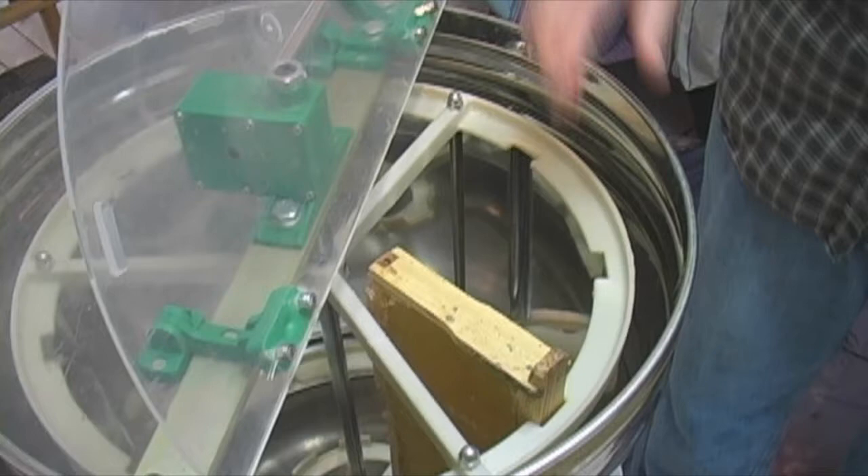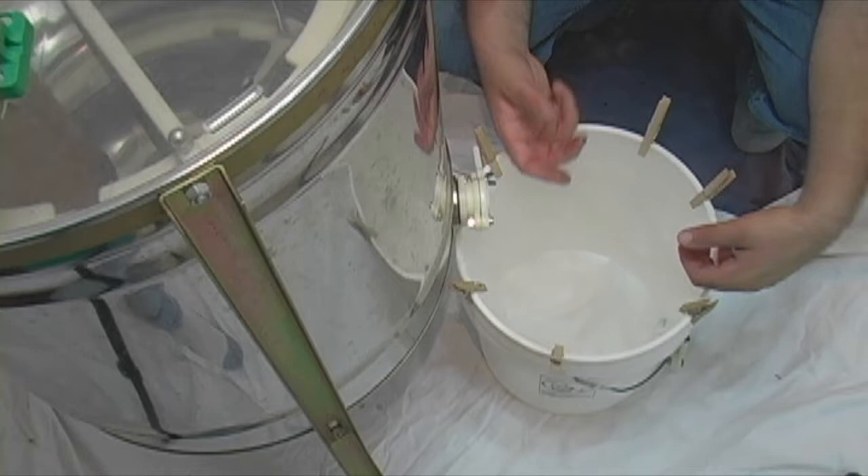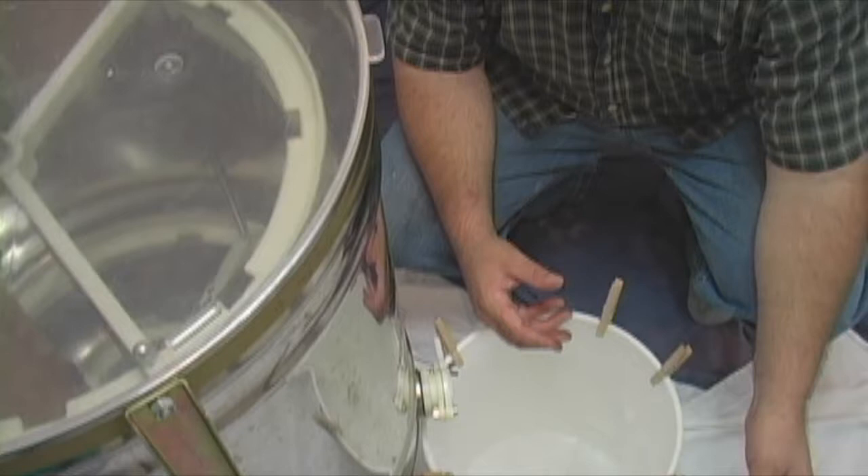Now we've got nine of these, and we'll have to extract them just by turning them like so. Our honey goes through the bottom — we catch it in the bucket here. I've got a five-gallon paint strainer in these buckets. When the bucket gets full, I just pour it into another bucket, and that's how we do it. We store our honey in five-gallon buckets and put them in the back room for storage.